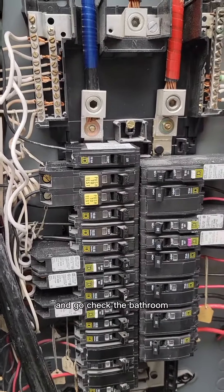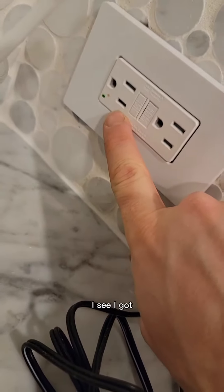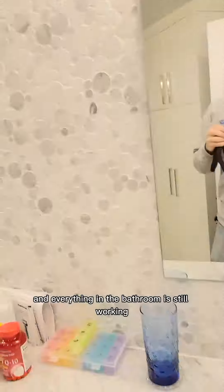Before I close this up, I'm going to go check the bathroom. I got power back on — everything in the bathroom is still working, so we're good to go.